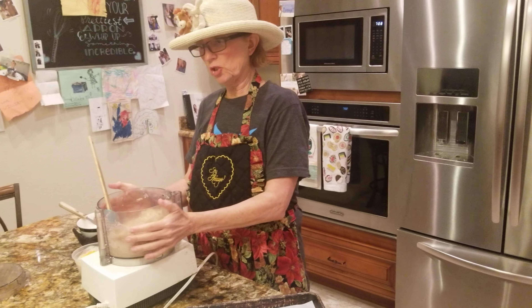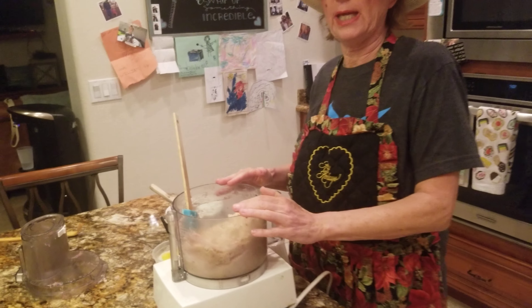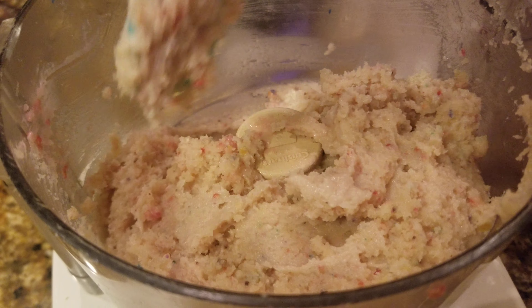Hello boys and girls, mommies and daddies. Take three for us — we're trying to get this to work out. Cameraman Bobby Bear is having some technical difficulties today, so we're going to start a little bit further down the road.